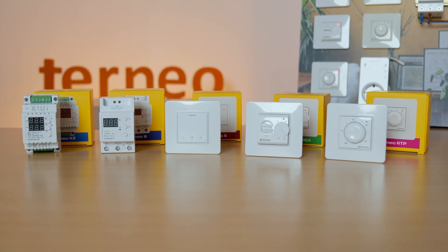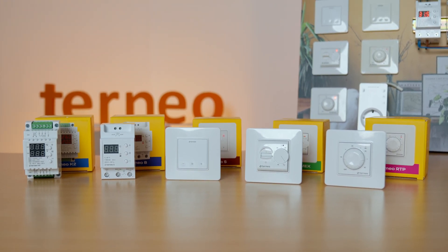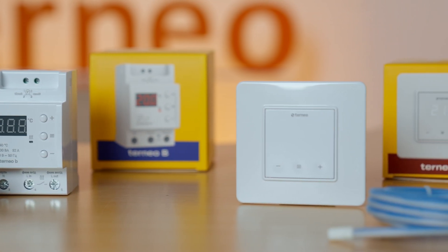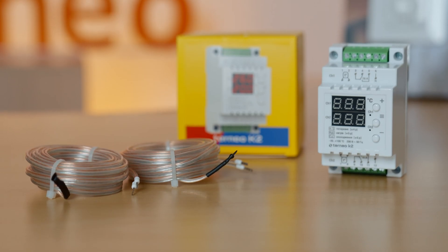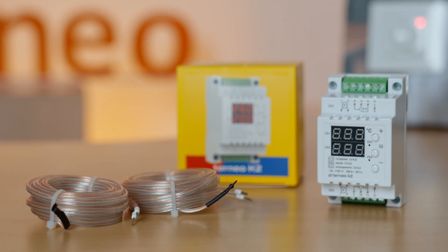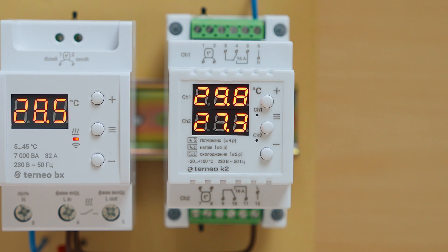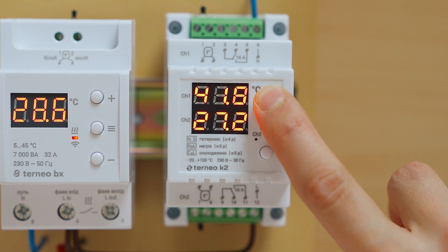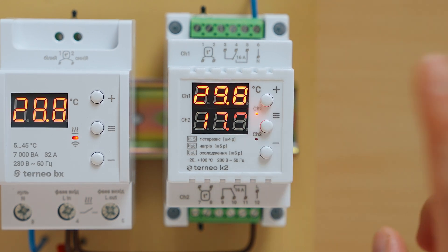Moving on to thermostats that maintain a constant set temperature, we have TORNEO S and TORNEO B. These look identical to the TORNEO SX and BX versions, but without Wi-Fi features and without a schedule. We also have the TORNEO K2 thermostat, which can manage two separate underfloor heating systems, each one up to 3 kW – like two thermostats in one with two separate sensors. It has a wide temperature range, from minus 20 to plus 100 degrees Celsius, making it a good choice for more niche and specific tasks.